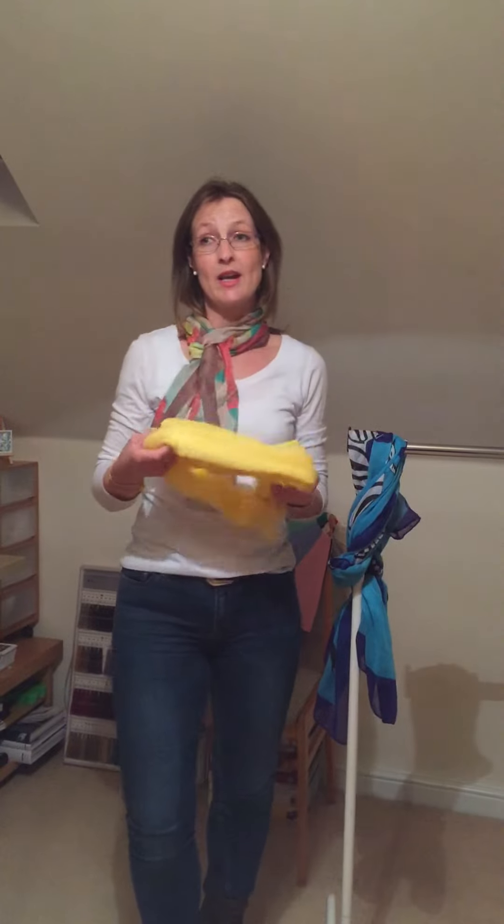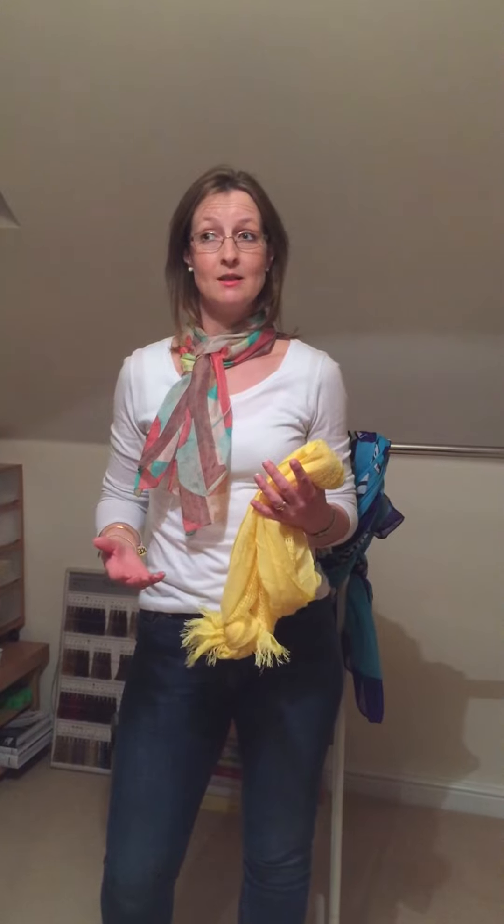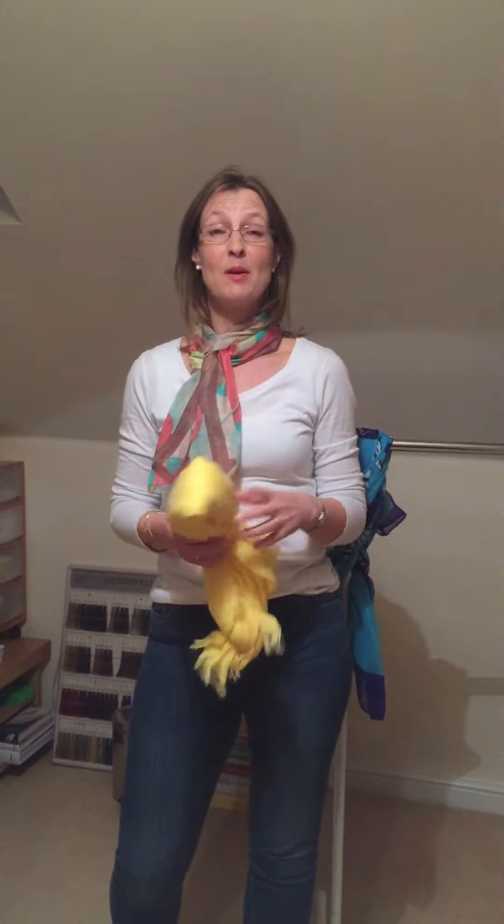Always ensure patterned scarves are worn to scale, and fuller scarves that are slightly heavier in texture work very well if you find yourself being slightly heavier on your lower half, because they help to balance lower and upper body. So there you have it — I hope you've enjoyed this video blog and please do share with me which are your favourites. Until next time.